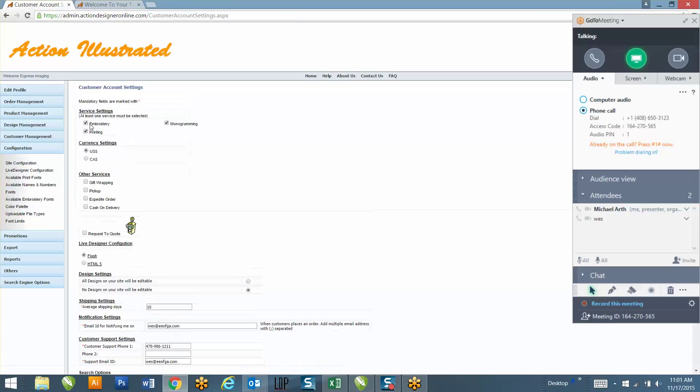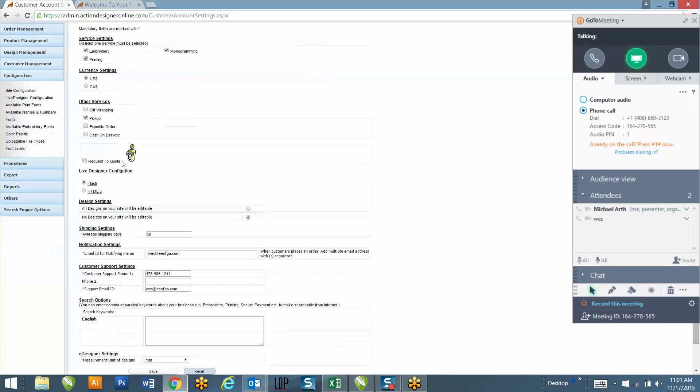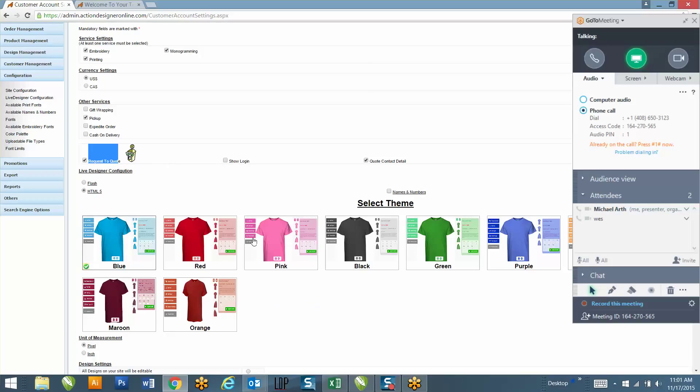So getting started, under your site configuration - are you going to want to offer embroidery or just printing on the site? I get all my clients set up to start as a request-to-quote site, so they can go there and submit their contact information with the design they've created. If you decide you want to switch it to where they can buy now, we'll do that after today once you've got everything sent back to me.